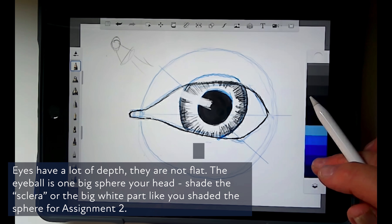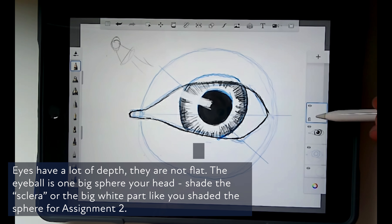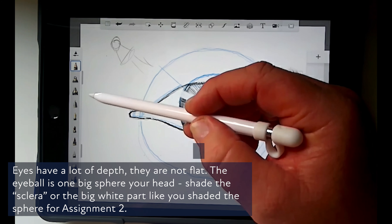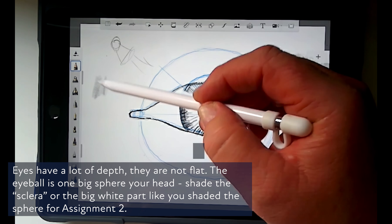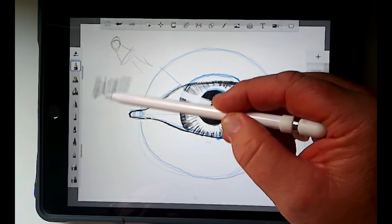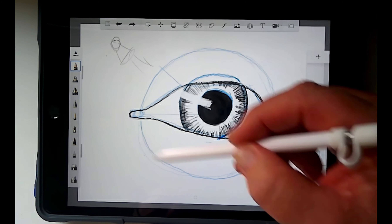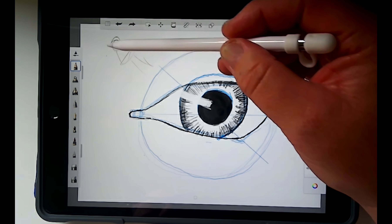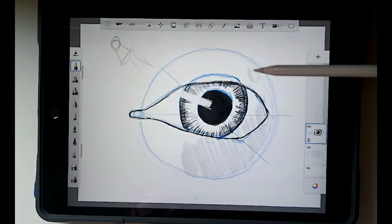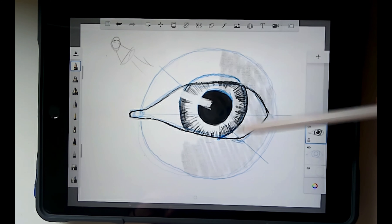I'm going to go back to black — actually I'll do this in a separate layer and use black again. I'm going to lower my opacity because I want this shading to be fairly light, and increase the size of my brush tip so I don't have individual pencil marks. I always practice off to the side first. This is our sphere, and we're going to shade it according to our light source — all this part is the darker part of the ball or sphere.